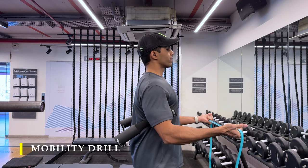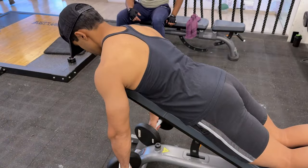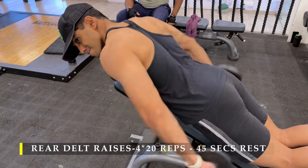Now once we are done with the mobility drills, we can start with our first exercise. The first one is going to be rear delt raises — basically four sets, 20 repetitions.